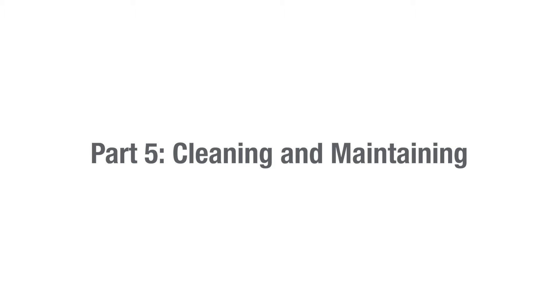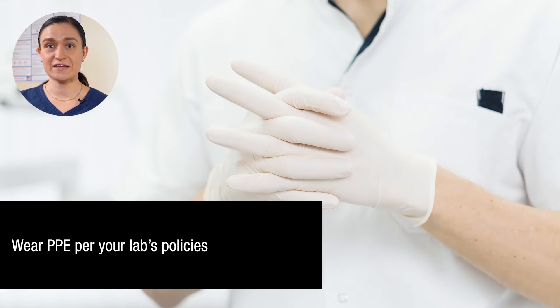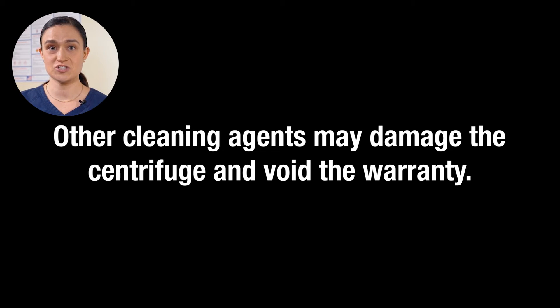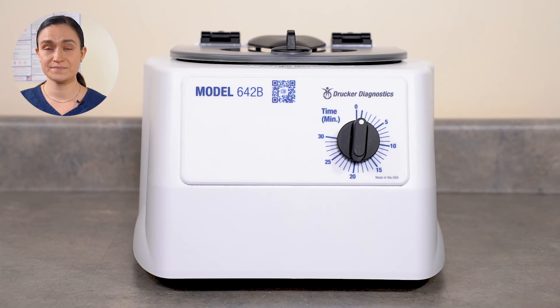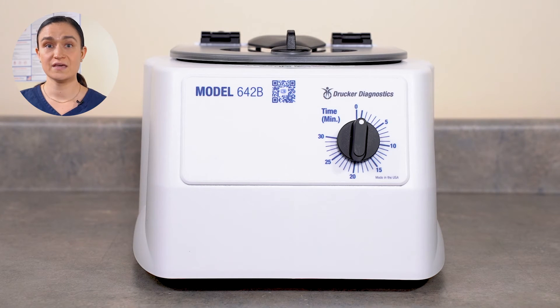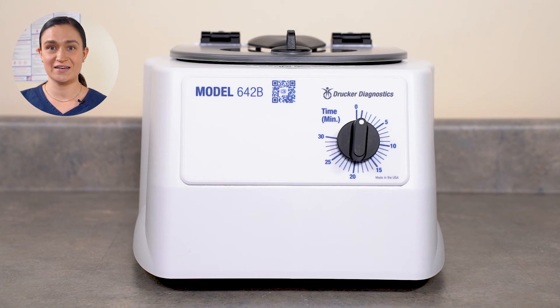Part 5: Cleaning and maintaining your 642B. Your 642B requires no regular maintenance. Cleaning is easy too. Start by unplugging your 642B from the wall. Make sure to wear appropriate PPE in accordance with your lab's policies. Use isopropyl alcohol or 10% (5,500 ppm) bleach solution to clean. Only the approved isopropyl alcohol or 10% bleach solution should be used — any other substance is not approved and may cause damage to your centrifuge and void the warranty. Apply your isopropyl alcohol or 10% bleach solution with a cloth. Do not submerge the centrifuge in water. If necessary, the rotor may be removed for easier cleaning. Links to our videos on how to remove and reinstall the rotor are popping up on your screen now.